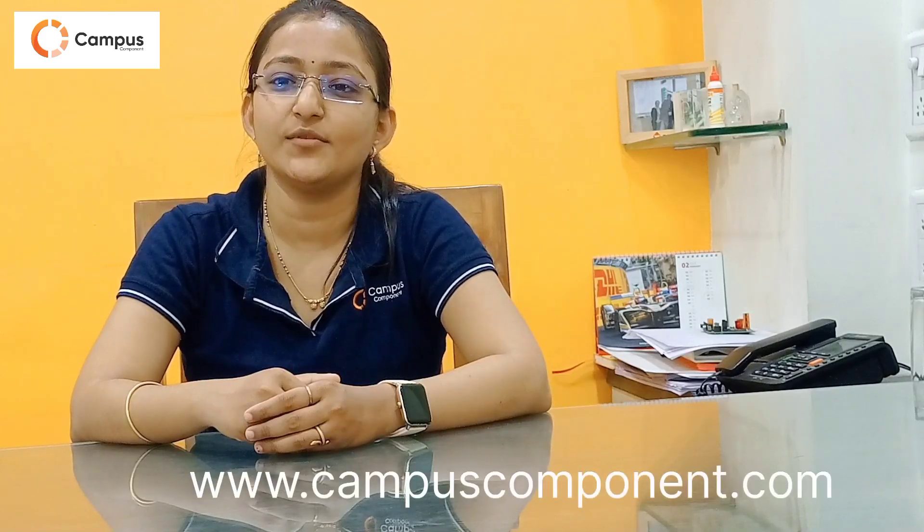This was all about the Simcom models. I hope you definitely liked this video. To buy Simcom models, do visit our website www.campuscomponent.com, which is also mentioned in the description box. And don't forget to like, share, and subscribe. Bye-bye.